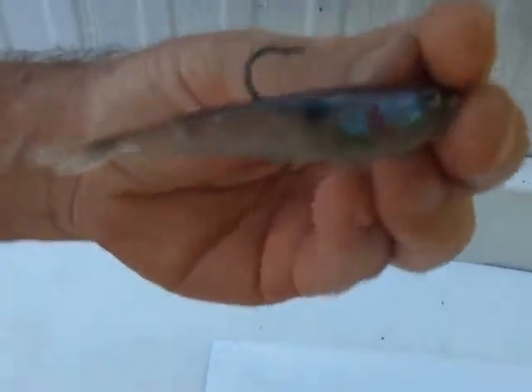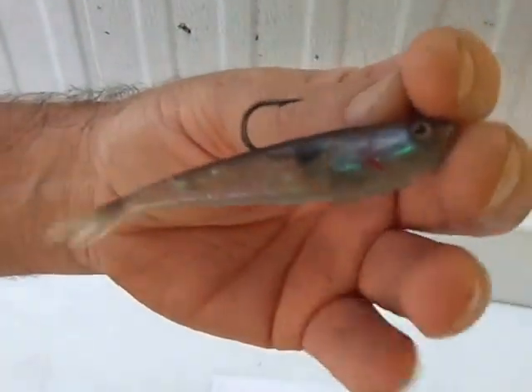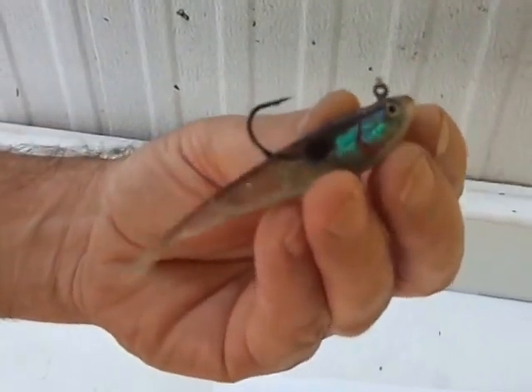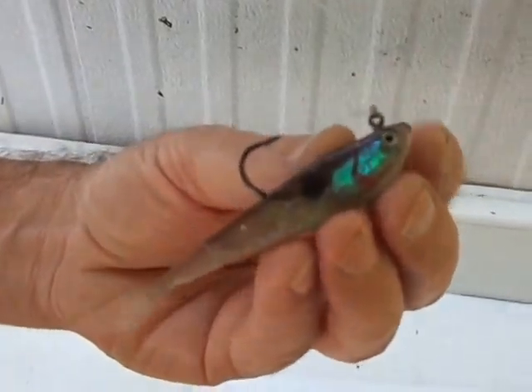First, a little bit about the lure — if you notice, it's kind of like a jig head and a soft plastic, but the lead head is encased in the plastic, which is one of the features I really like. That hook is a black Mustad Super Sharp hook, it's got 3D eyes, and look at this thing — it's relatively lifelike.